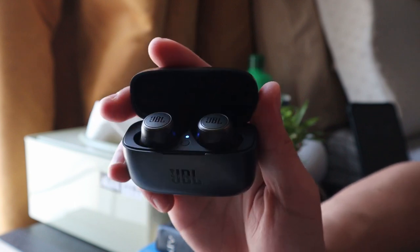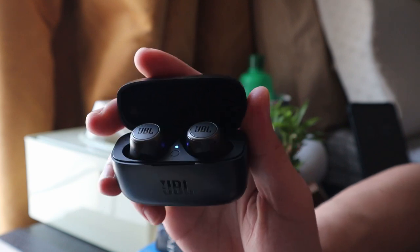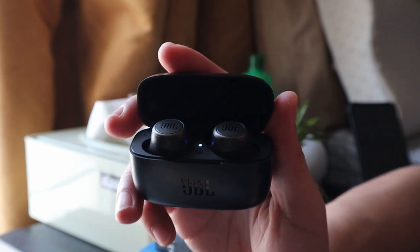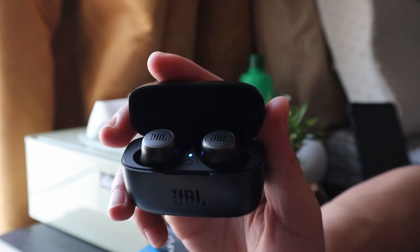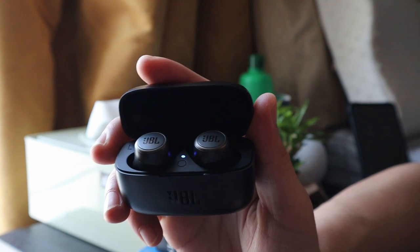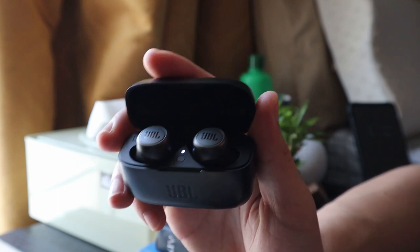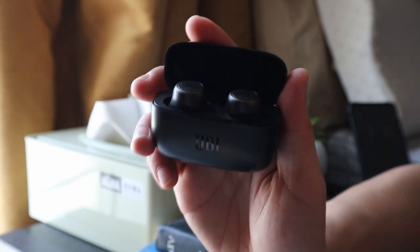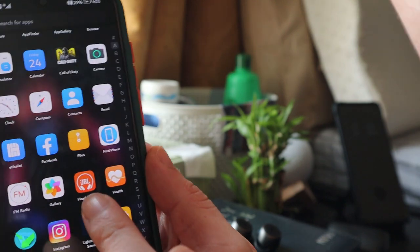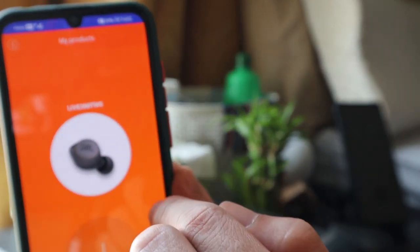It has touch control, so you just have to tap one of these to access the voice assistant. It also has hands-free stereo calls, so you can use this for hands-free mobile calls. There's also ambient aware - even though you're wearing these earbuds you can still hear the ambience outside because of the ambient aware feature, which you activate through the app. It's also sweat and water resistant, though you cannot submerge it in water. For the app, you need to download the JBL Headphones app, then choose the model - Live 300 TWS.